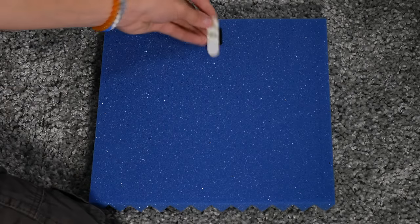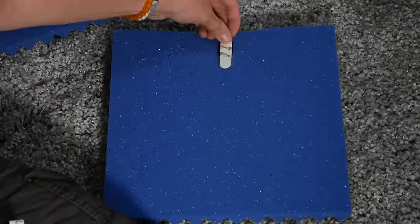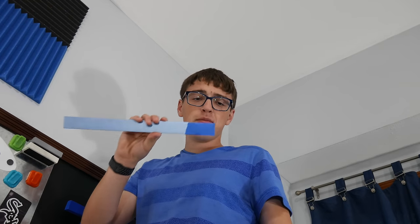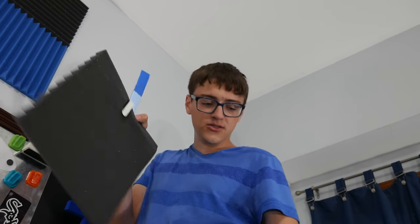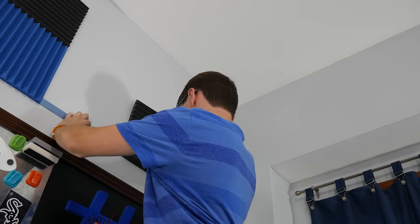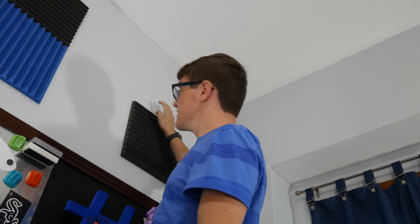On each individual piece, place one command strip on the back to simplify mounting later. To place these on the wall, I made myself a spacer so I could space all my panels perfectly apart on every single wall. To mount it, peel off the backing of the command strip — it's as easy as using a regular command strip. Then, using your spacer, place it on the wall, make sure it is level, and press down for a couple of seconds and it stays there.